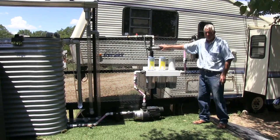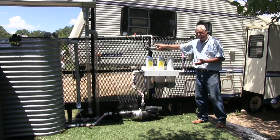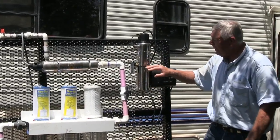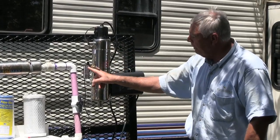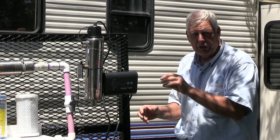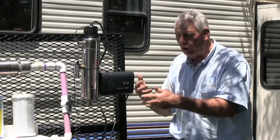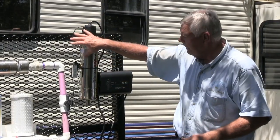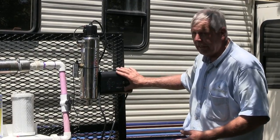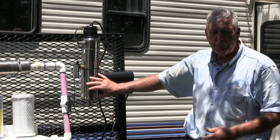This UV light here is a Class B, which is not suitable for fully disinfecting water — it's more for polishing water. Whereas this one right here is a Class A. They may both have the same intensity of light, but the Class A has a control that monitors the clarity or turbidity of the water. If it gets cloudy so that the light cannot shine through and destroy pathogens, it will shut the water off. This control tells me not only how many days it's been used, but also when the water will not be acceptable for use. These light bulbs are designed to be replaced once a year.